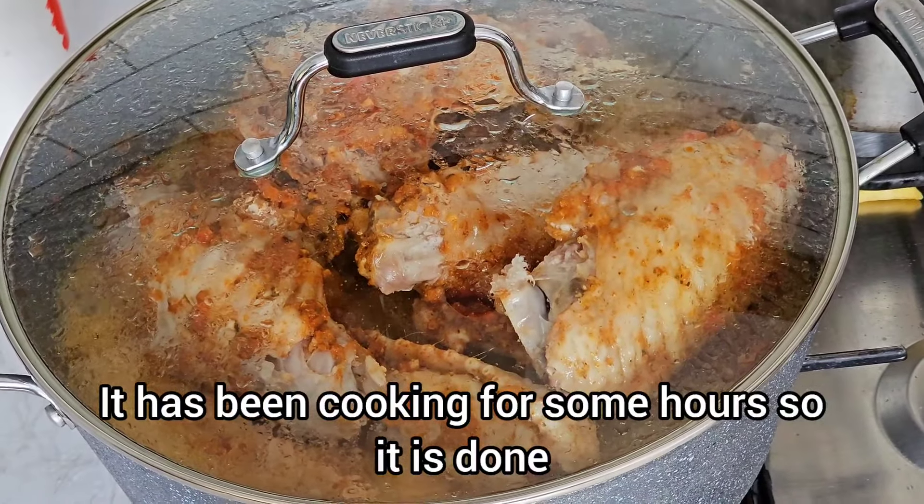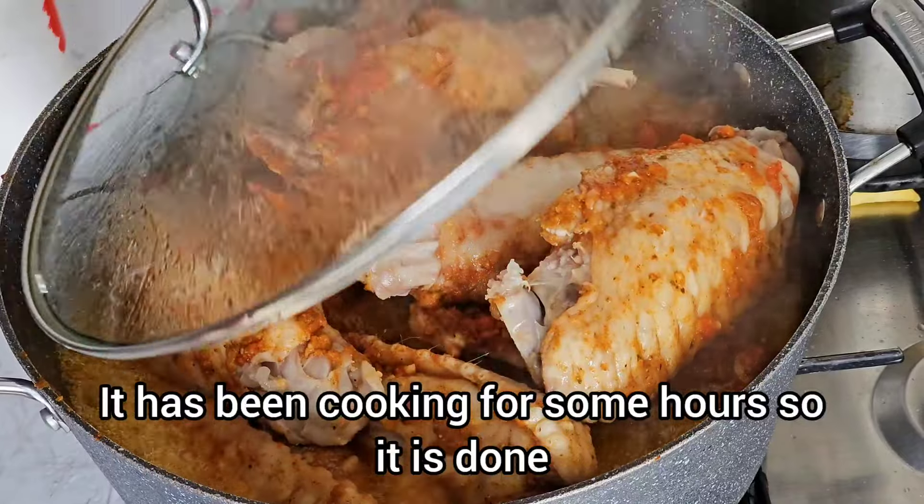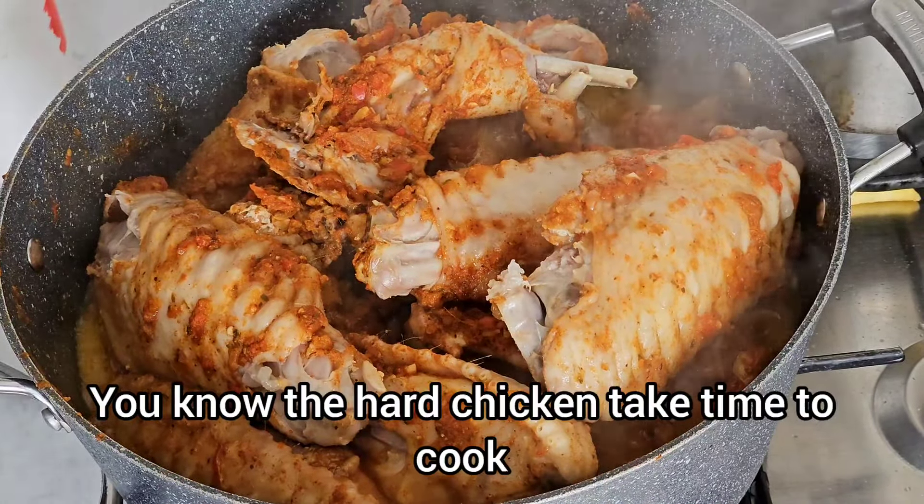It has been cooking for some hours, so it is done. You know the hard chicken takes time to cook.